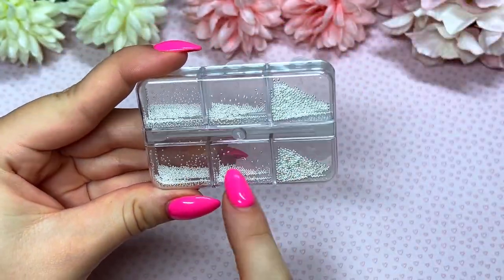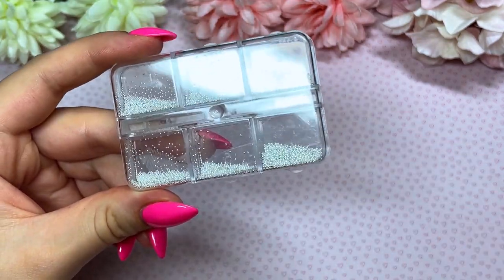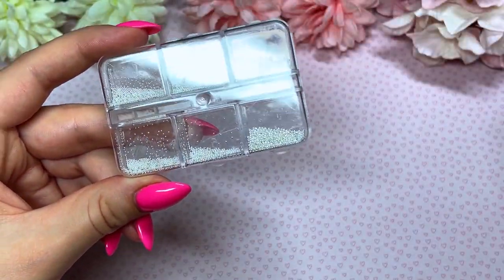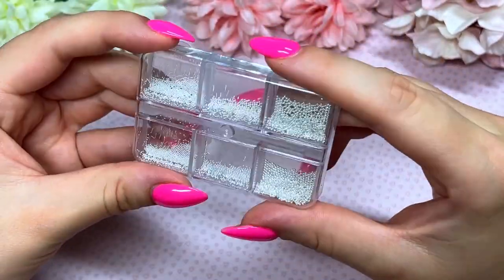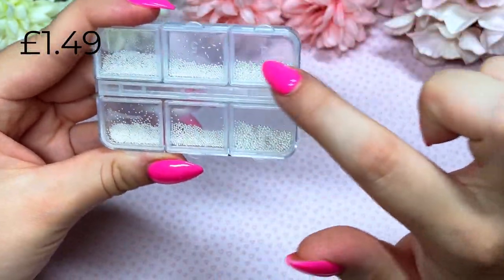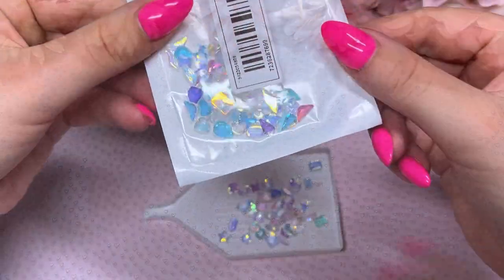Moving on, I got some caviar beads — a little pack with different sizes. Everything does come packaged in little foils or baggies, but I take them out before I show you because the light reflects on the packaging and you can't see anything. These caviar beads are fun because they come in these little containers which are usually reusable, so you can pop other things in there once you're done, which I often do.